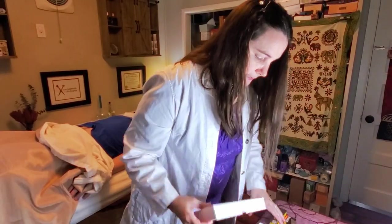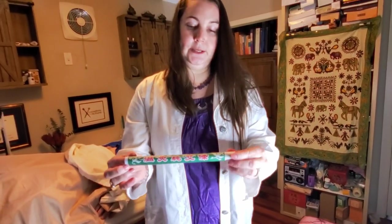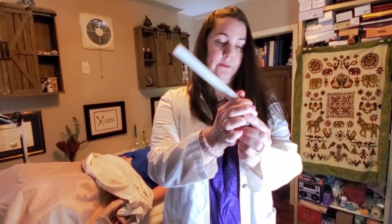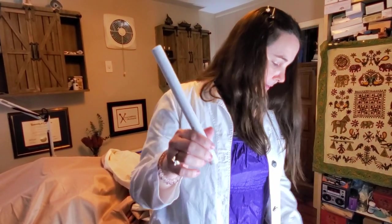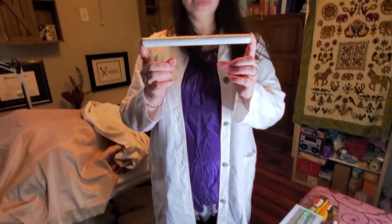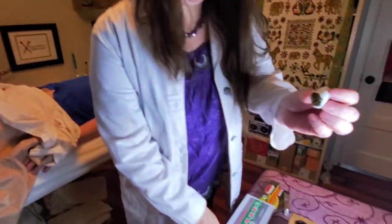You're going to take these moxa sticks that come inside the box. You take off the outer sheet so you just have this nice white moxa stick — it's mugwort root and a little bit of other herbs to make it a little hotter. If you don't have a lot of time, you can tear this into five pieces for a smaller dose, but a really good dose is to tear it into four pieces. Here's one of my four pieces.